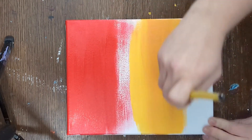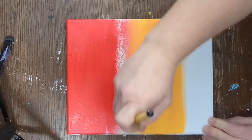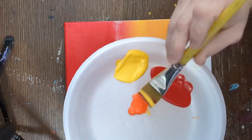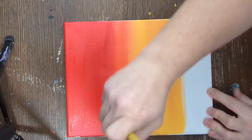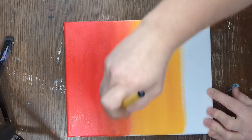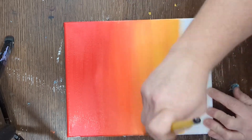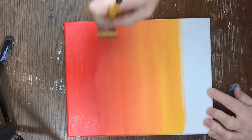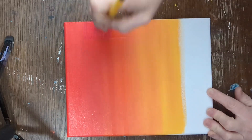I'm going to start moving that yellow up towards the red, leaving a little gap between the two colors. If you're more experienced you can use just red and yellow, but if you're a beginner it's helpful to use a little bit of orange just to connect those two colors. This will create that beautiful ombre look. I blend these colors together so it looks smooth by sweeping my brush back and forth on the canvas, going up and down as many times as you'd like.